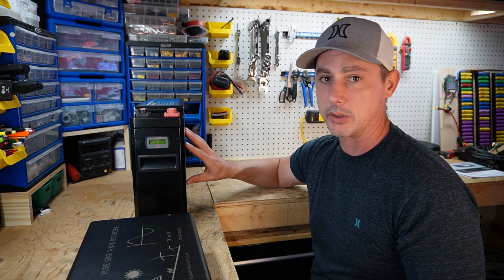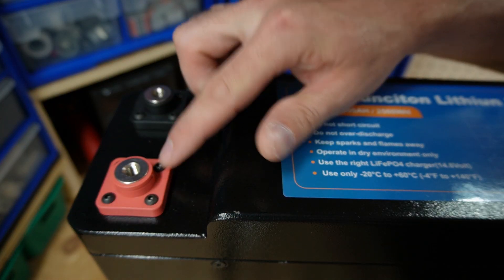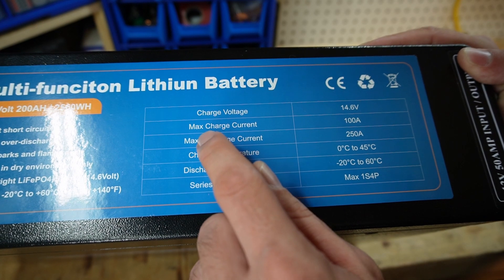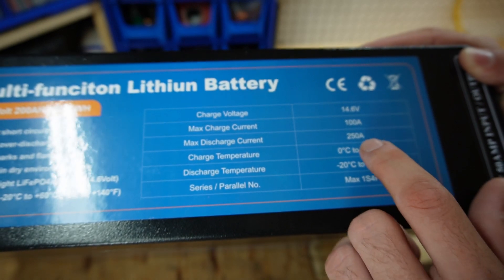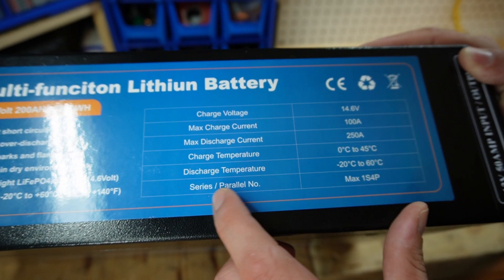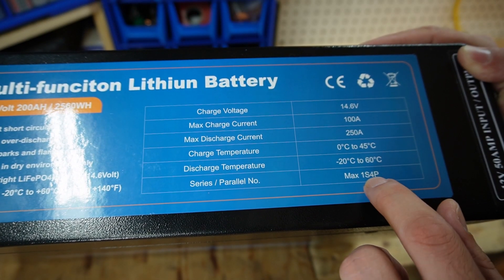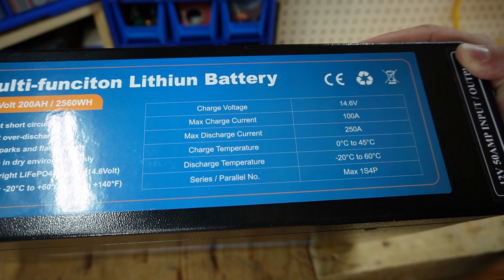Let's bring the camera in and have a look at some of the features. On the top of the battery we have heavy duty posts screwed down with Phillips screws. The specs shown are: voltage at 14.6V, max charging current of 100 amps, max discharging current of 250 amps, charging temperature, and discharging temperature. For this battery you can only do a 12 volt pack — they offer a build with a different BMS so you can series these up, but for this one I can only do 12V and up to four in parallel.